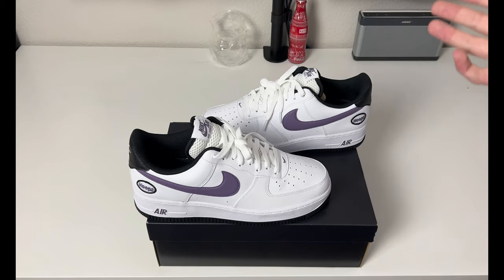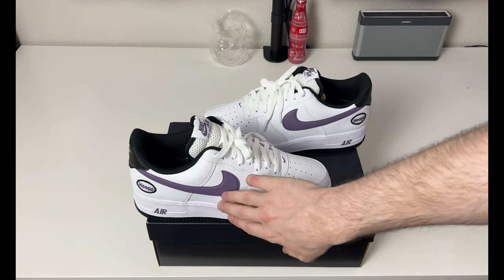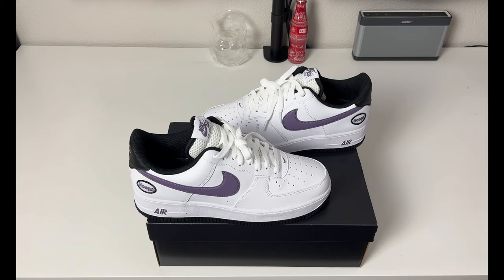If anybody knows why there is an angry dog on the insole, please leave it down in the comments — I'm really confused but I think it's a cool detail. I like these a lot; I think they're a really solid buy for spring and summer. They're easy to wear, the purple looks really nice. I'm not a big purple guy but I like this shade. I would really recommend picking these up — they're a solid pair to add to the collection or wear during the warmer weather.